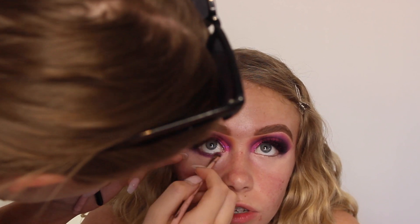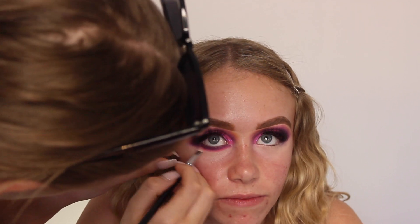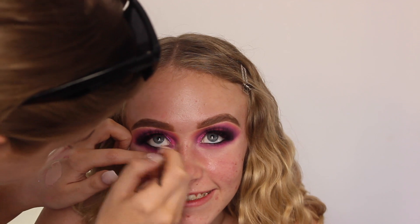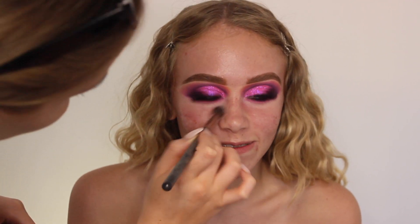Then I'm applying the P. Louise base underneath her eye and I'm going to be applying the same shades that I used on the top on the bottom so it's nice and even. Then I'm going to be taking the Inglot Gel Liner in 77 to line her waterline, and then taking Lights Out from the same palette just to make sure there's no gap between the liner, the waterline, and the eyeshadow.